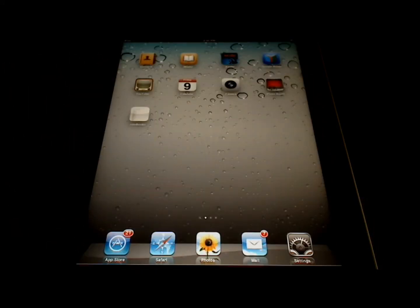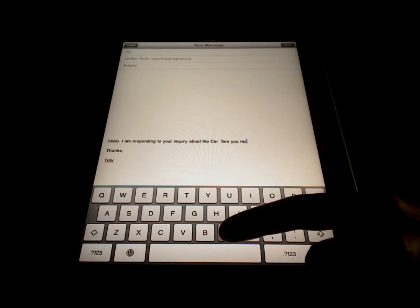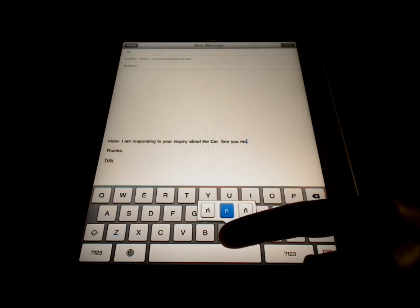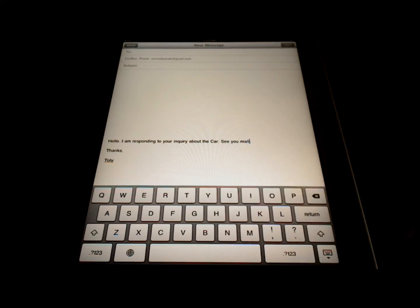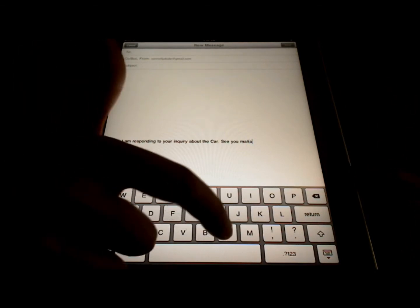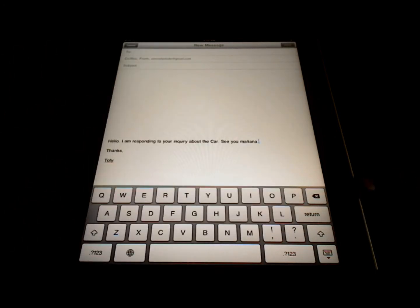There's a hidden tip that has to do with inserting foreign characters, like an A with an accent or an N with a tilde over it. So let's say I'm typing an email in English and I want to insert a Spanish character. In this case, I'm going to touch and hold the N, and a menu pops up right over it. I'm going to slide my finger over to the N with a tilde over it and release. The character has been inserted, and I've typed 'mañana' in my email. And that is how you insert a special character.